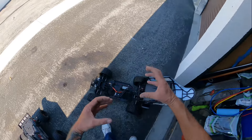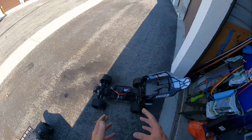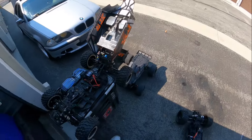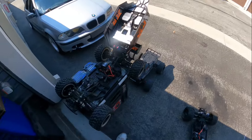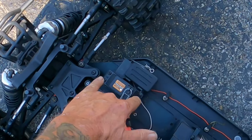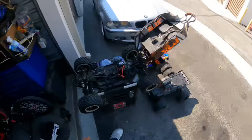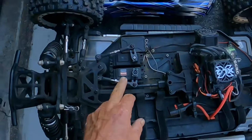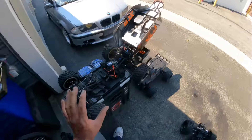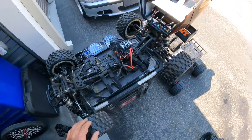When you converted the original two-stroke gas ones over to electric, the drive shafts couldn't handle it. This one came with only the single steering servo setup for the front, where the 2.0 left you a blank spot to add an additional steering servo — that's what was cool on the 2.0. Still the same all-metal center diff.